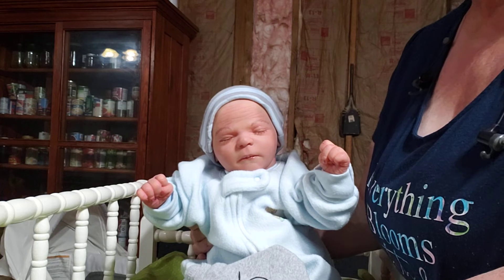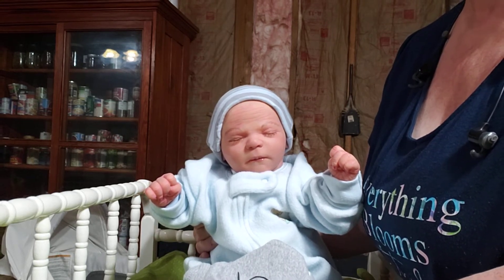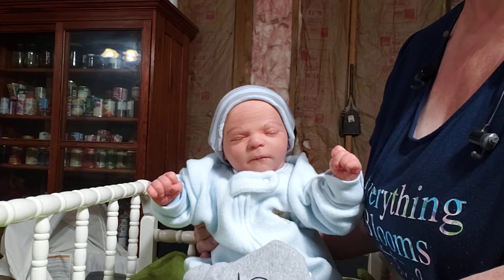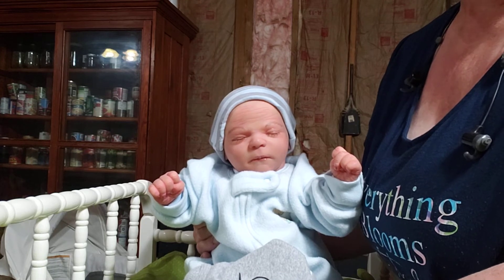So there he is, guys — Chase Asleep. If anybody's interested in him, let me know. Put a deposit down on him, and if you need to, you can make monthly payments. He is $300 plus shipping.